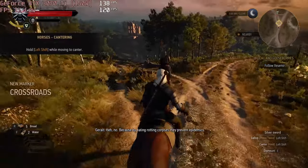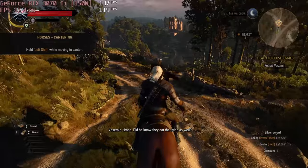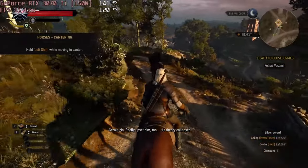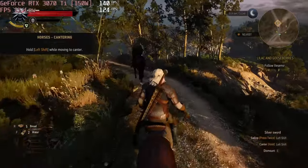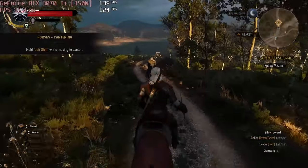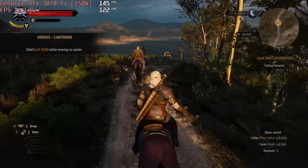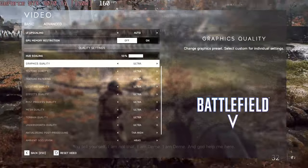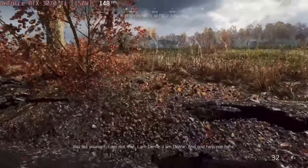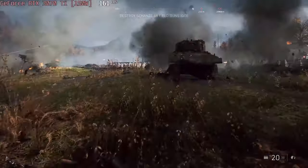We've got a configuration with the 150W RTX 3070. The Witcher 3 runs at around 140 FPS at ultra graphics settings, taking advantage of the fast display panel. So does Battlefield V — you can play it at 177 FPS on average, again at ultra settings.